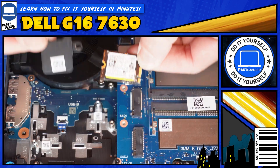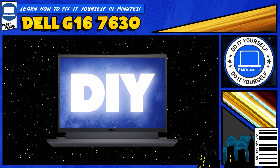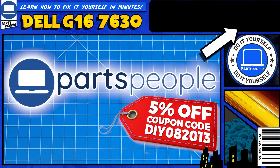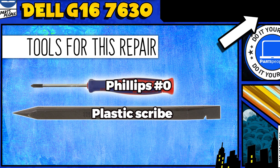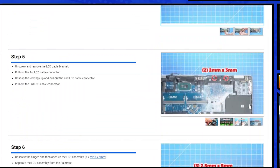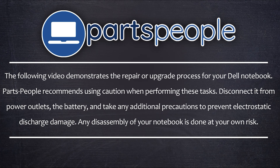Do you need to replace the solid-state drive on your Dell G16-7630? I'm going to show you how. You can click the top right of the screen to find this part, tools, or additional help on our website, including written step-by-step tutorials with detailed images. Now let's jump into it.